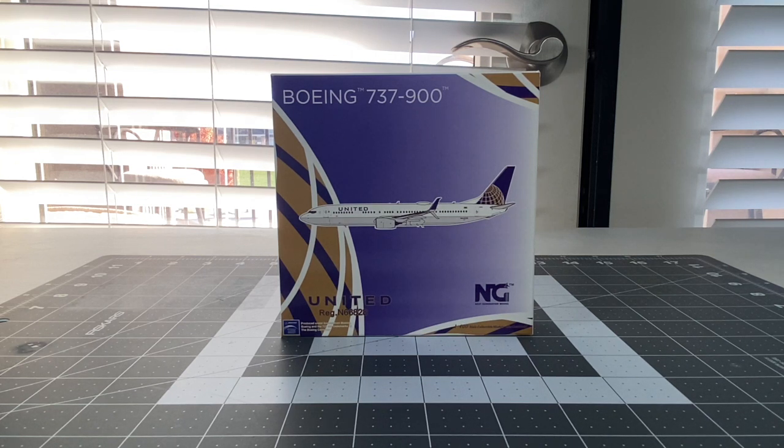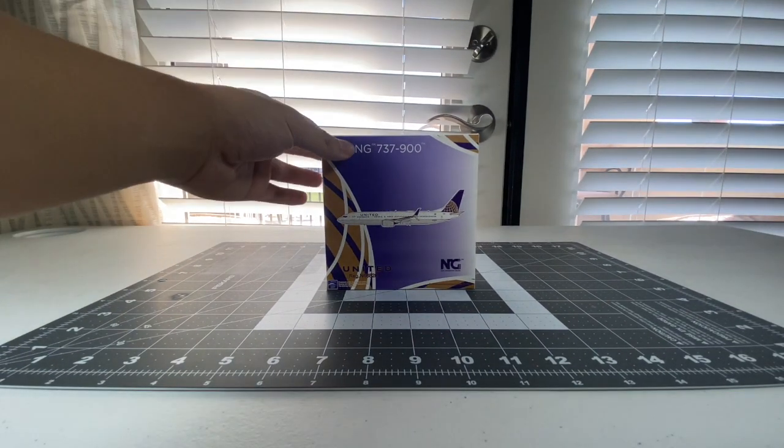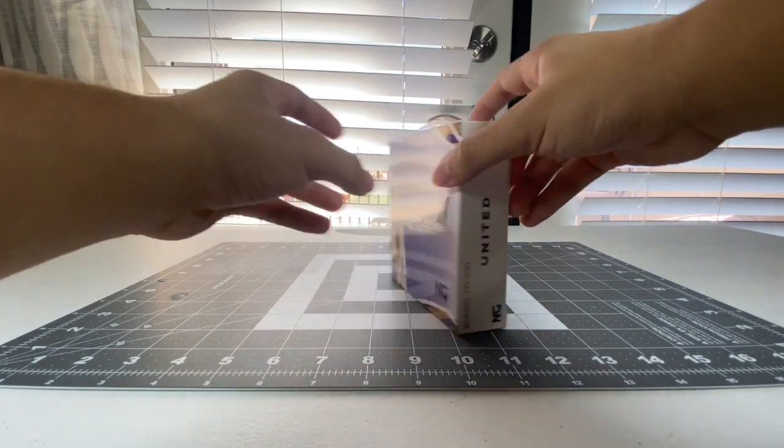I managed to return the model and therefore my replacement is here. I'm really excited to see how this model turns out. If you want to see the full review of this model from Master Unboxing 6, then you can click on the card that's going to appear on your screen and check out Master Unboxing 6 - you can skip all the way to the chapter of the United 737-900ER. Without further ado, let's unbox this and see how this model turns out.